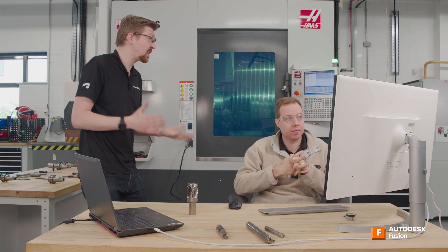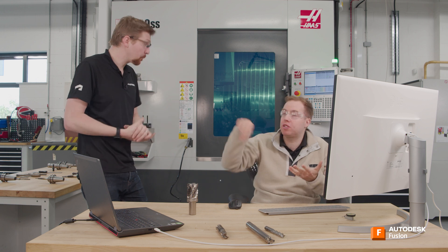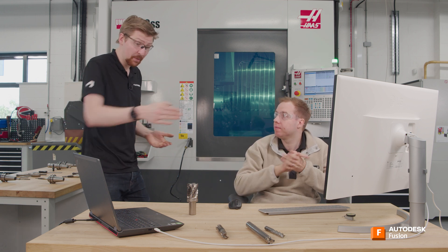You can set your defaults to different things, but by default multiple depths is off in a 2D strategy. And that's because that is the ideal situation — we just come in with our tool and take it in one pass. Ideally we'd want a slightly longer end mill; we just haven't got one. Let's now go for a 3D adaptive roughing strategy for the two middle pockets.